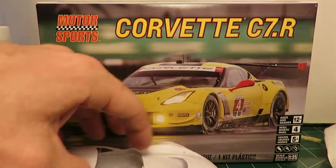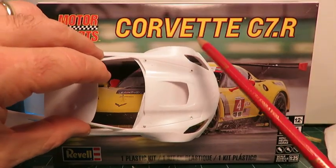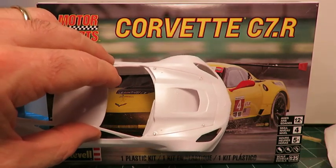The hood is separate, and the fit of the hood is quite nice. You can see that the gap is even all the way around.